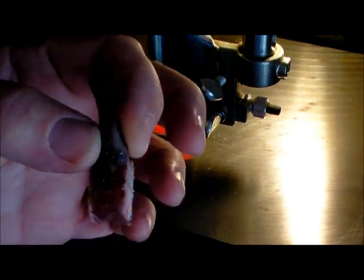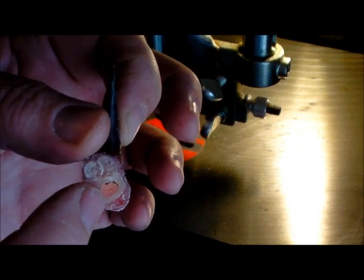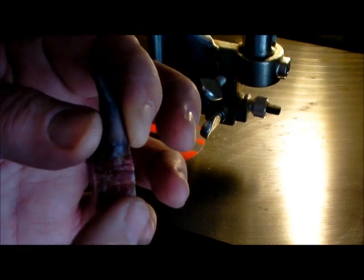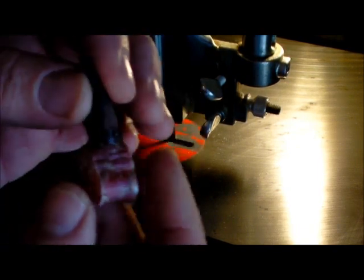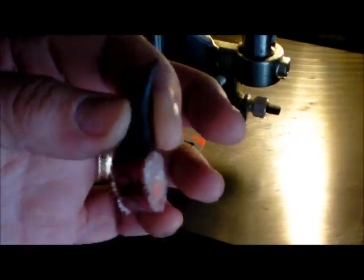Okay, there's our piece that we've cut off. You can see the tendons on this side, there's the leg bone with the marrow on the inside, and there's some tendon on the back side. Once we get these all cut, we'll take them inside and show how to clean it up from this point.